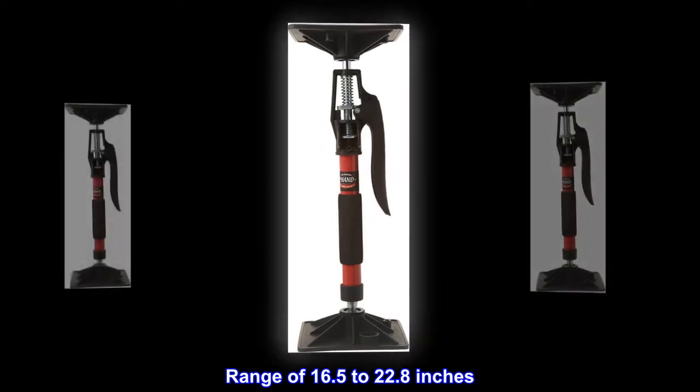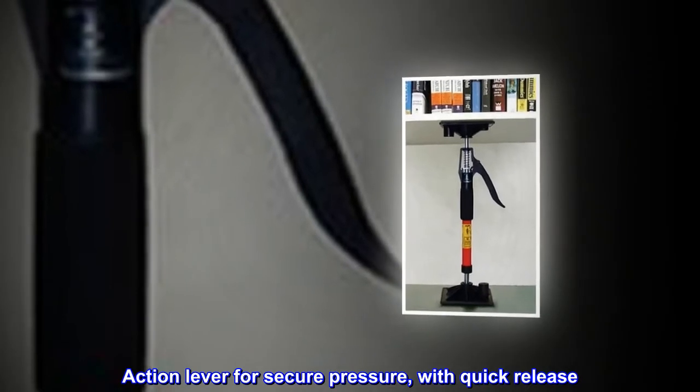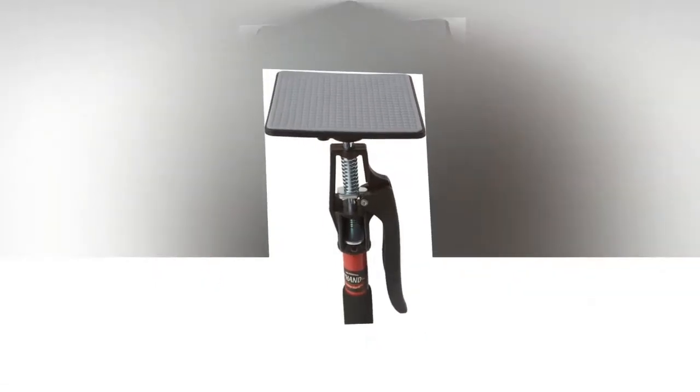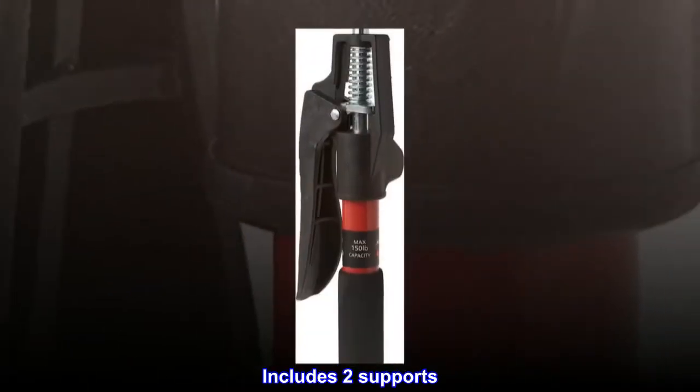Range of 16.5 to 22.8 inches, lever action for secure pressure with quick release. Fully articulated ends, textured rubber pads for gripping. Includes two supports.